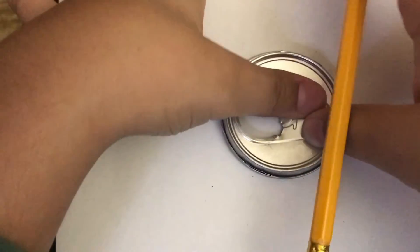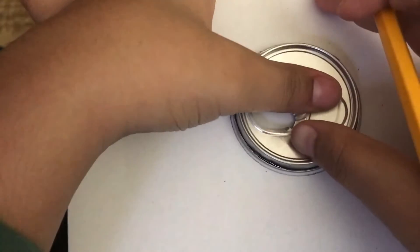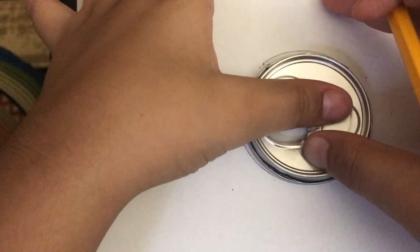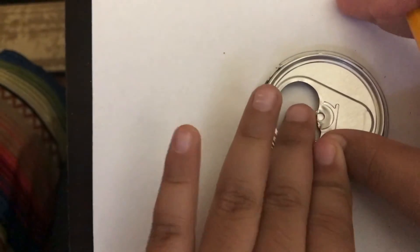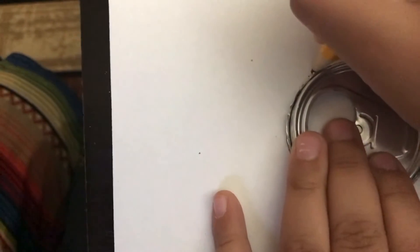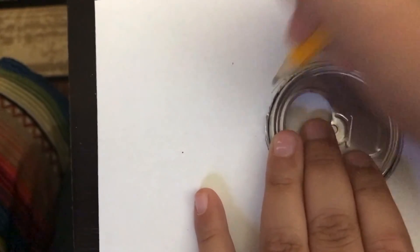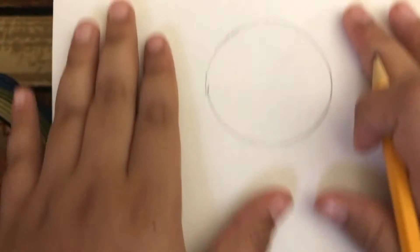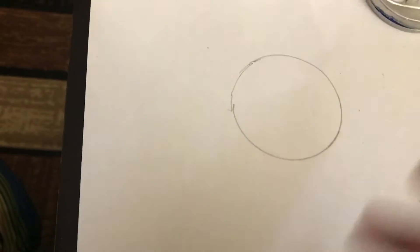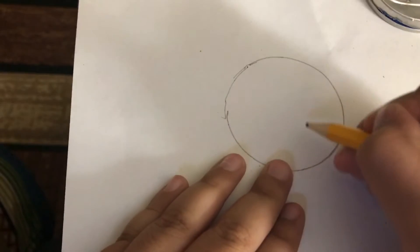Now if your cap is like thick, just like mine, you could just easily draw a circle. There, that should do it. You should have a circle like this — ignore this other circle. Now we're gonna draw an inside circle for berry's nose.